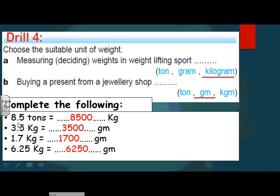Now I'm going to complete: changing from ton to kilogram — big unit to small unit — I multiply times 1000, because one ton equals 1000 kilograms. I have a decimal point so I push it three places to the right. For two empty places I write zeros. Changing from kilogram to gram — big to small — I also multiply times 1000 because one kilogram equals 1000 grams. Push the decimal three places to the right, and write zeros for empty places.